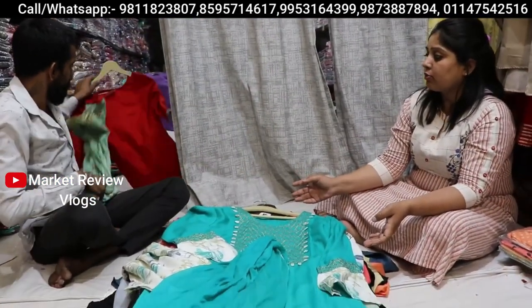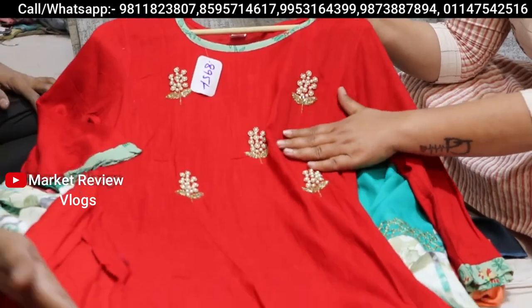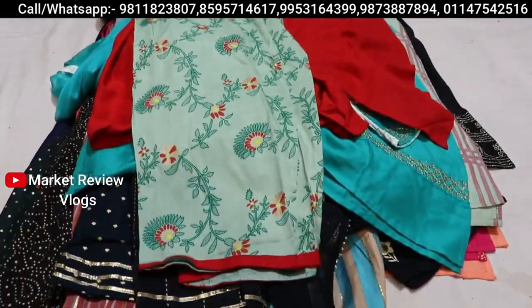Last but not least — you will get a lot of collection, but it is not possible to show everything in the video. Here you can see the pearl work — you will get it at 895 rupees, with pants. Very beautiful.